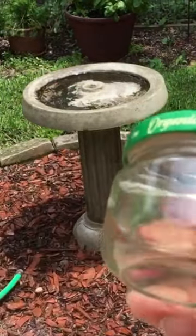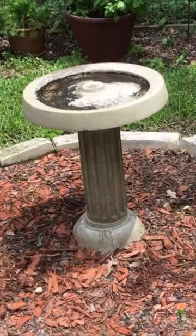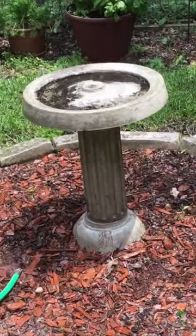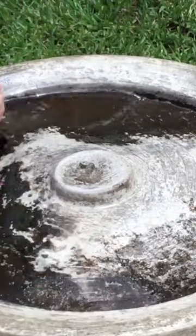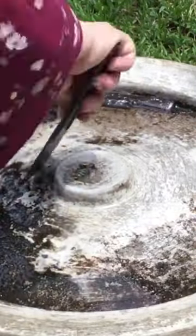I'll show this in fast motion. I know it's kind of nasty but we all have to deal with this with our bird baths. The scraper gets off anything that is sticky and stuck there.